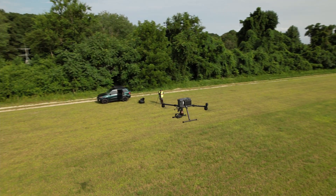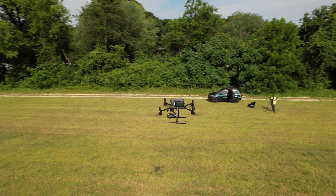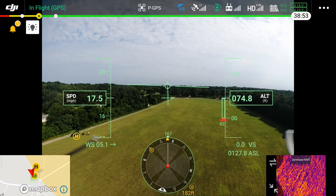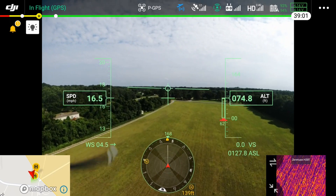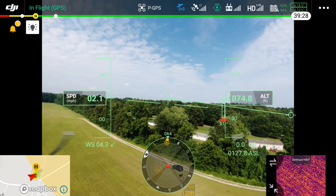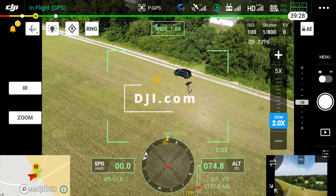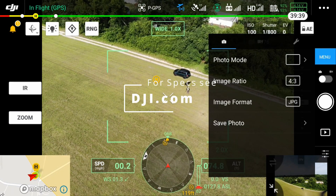All right everybody, welcome back — it's a real short one here, just a follow-up to the Matrice M300 video review that I did last week. We've gotten word this week from some people to check our props, and we flew all last week — flew 110 structures on the transmission power line doing the shot sheet with the H20T thermal.